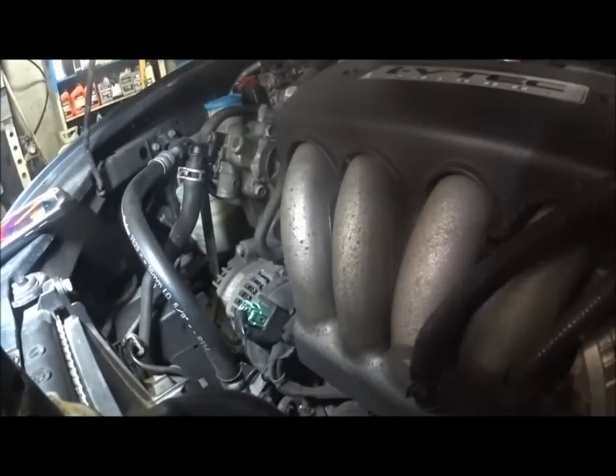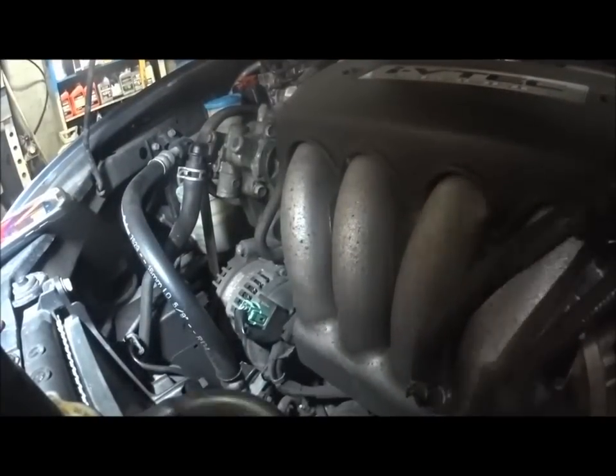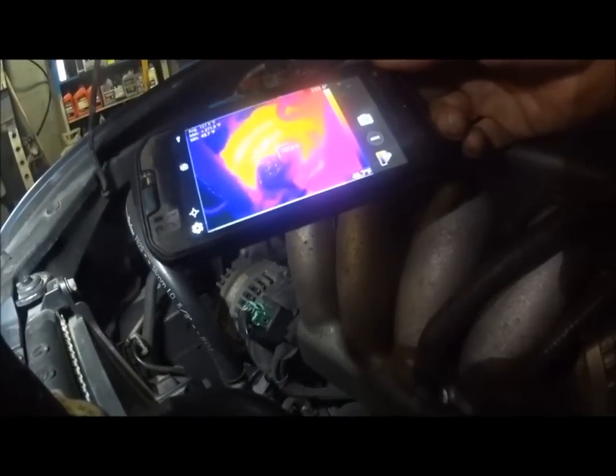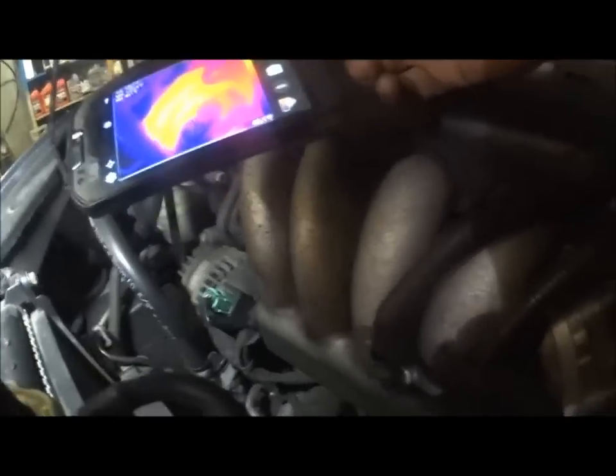I do hear that noise now — I don't know if you guys are picking it up. I want to take a look through the thermal camera, just to see this alternator. Wow — yeah, that's freaking hot and I just started this thing.